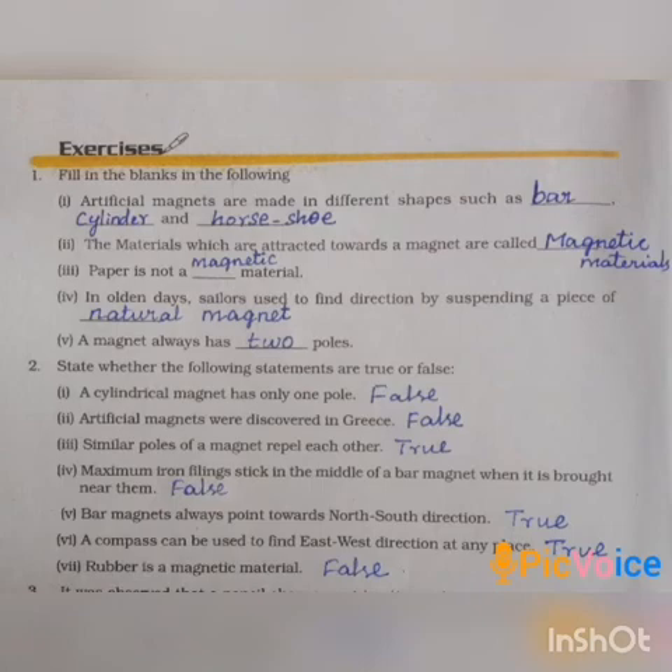Fourth one: maximum iron filings stick in the middle of a bar magnet when it is brought near them — False. The maximum iron filings stick at the poles, not the middle.